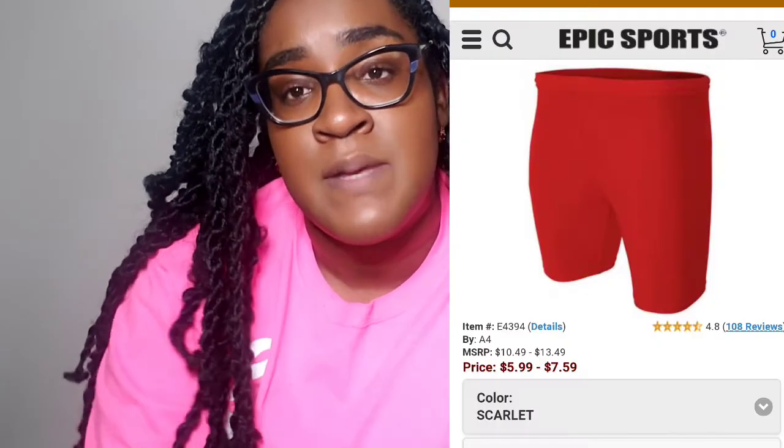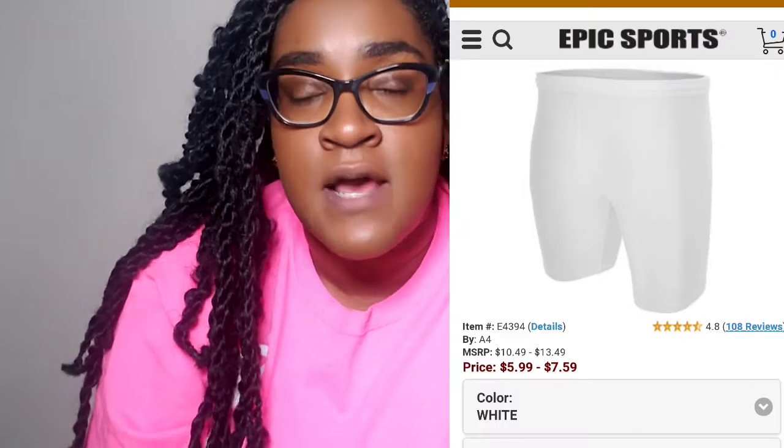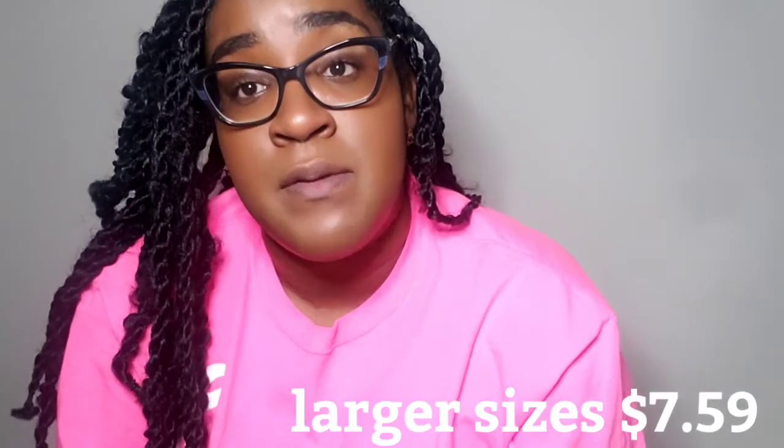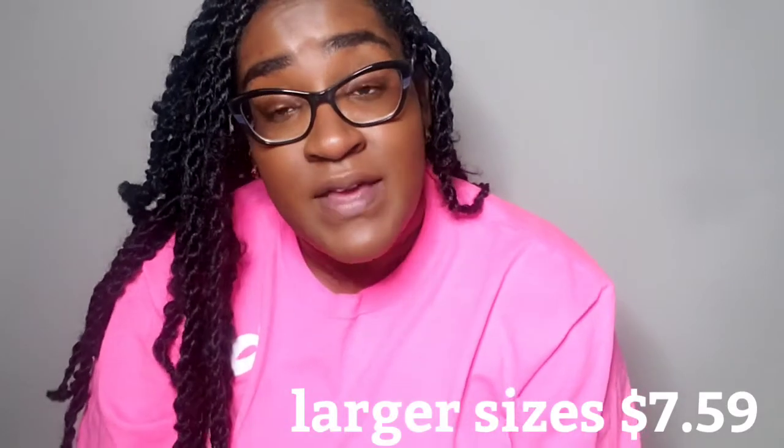They are the A4 compression shorts by Epic Sports. These shorts cost $5.99. Be mindful that there is a significant price for shipping, so they may end up being about eight or nine dollars for the shorts. However, these shorts are amazing.